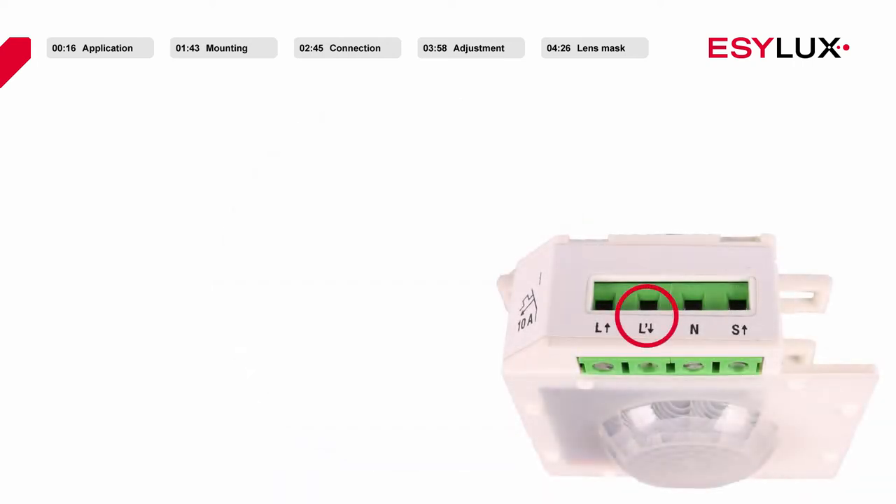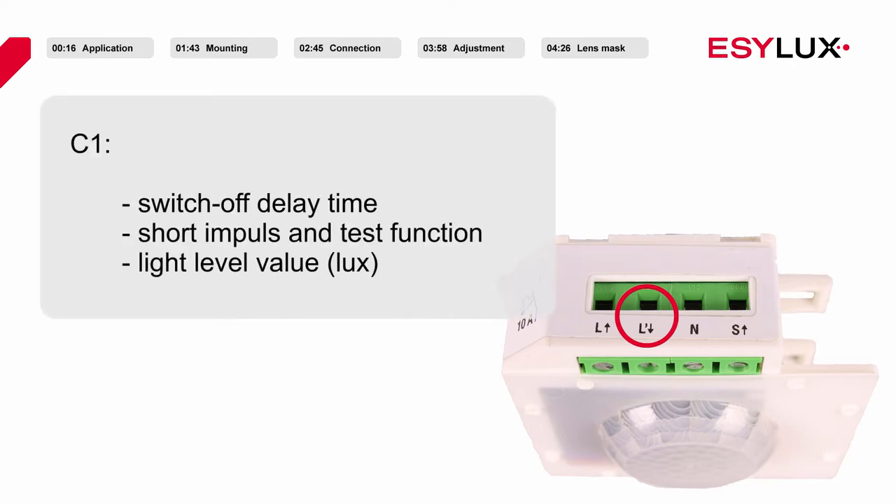Dependent on the presence of people, channel 1 of the detector serves to control the lighting level. Adjustments can be made for time delay, for short impulse and test functions, and for the set value of the lighting level.